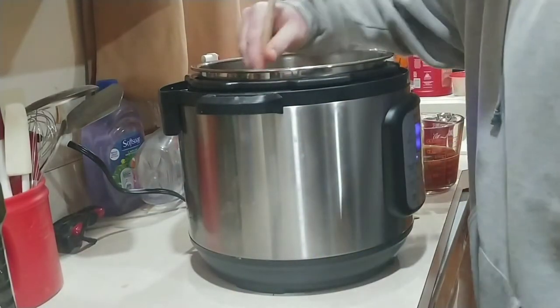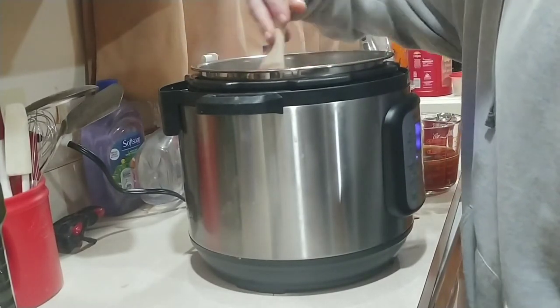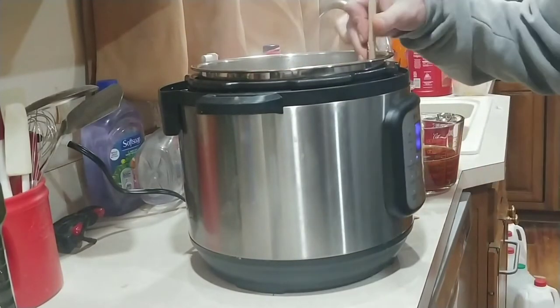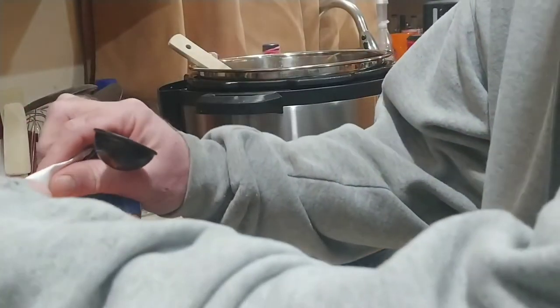Give it a stir. You are supposed to let the garlic, mushrooms, beef, and everything sauté for one minute.